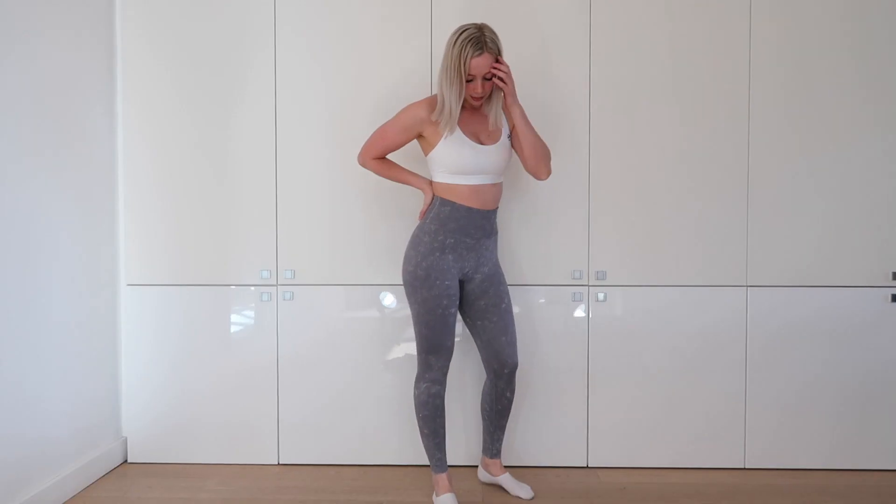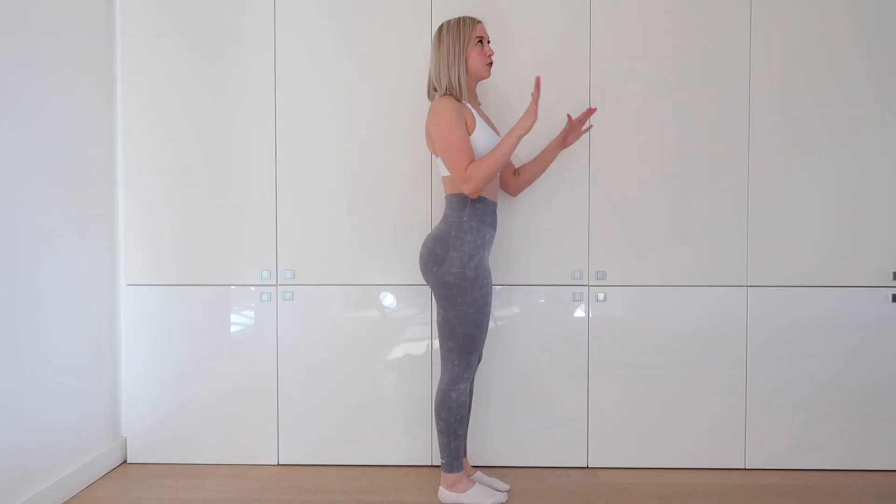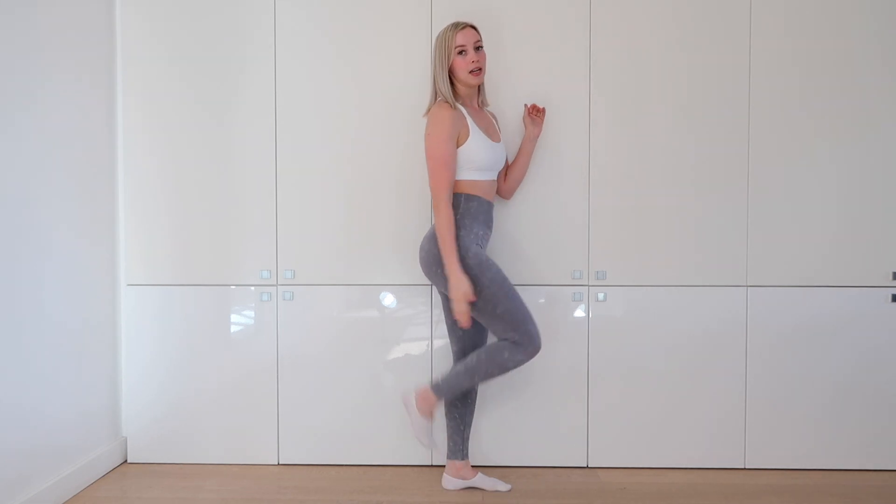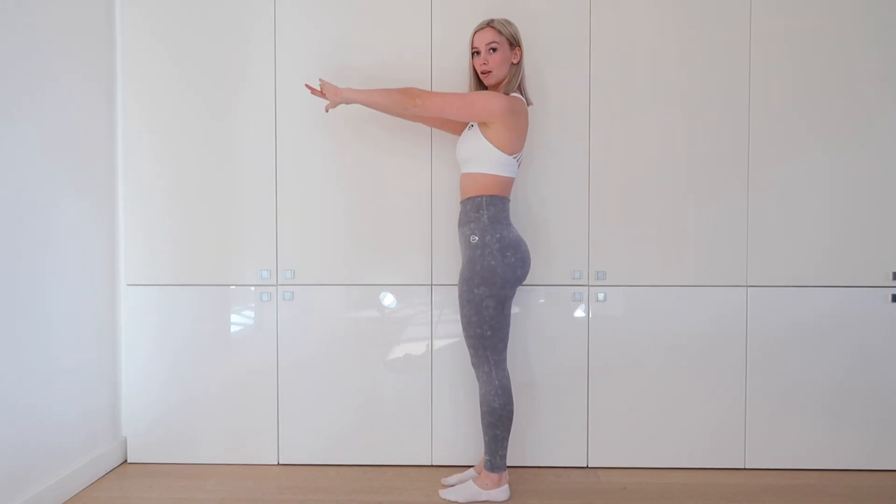Let me show you my full fit right now. The length is actually perfect for me — I'm one meter 63 as I said, and it comes right above my ankle or right at my ankle. So that's perfect, but if you are smaller or bigger, it's such a stretchy fabric that you can make it longer or shorter.